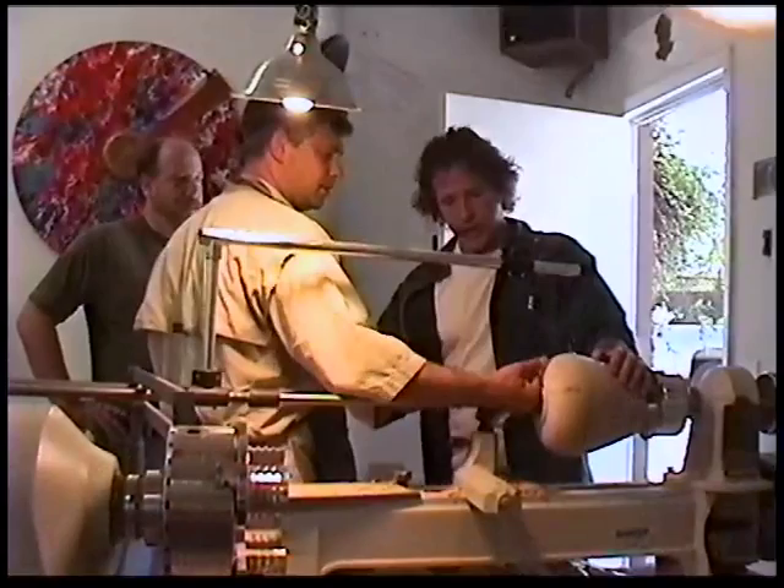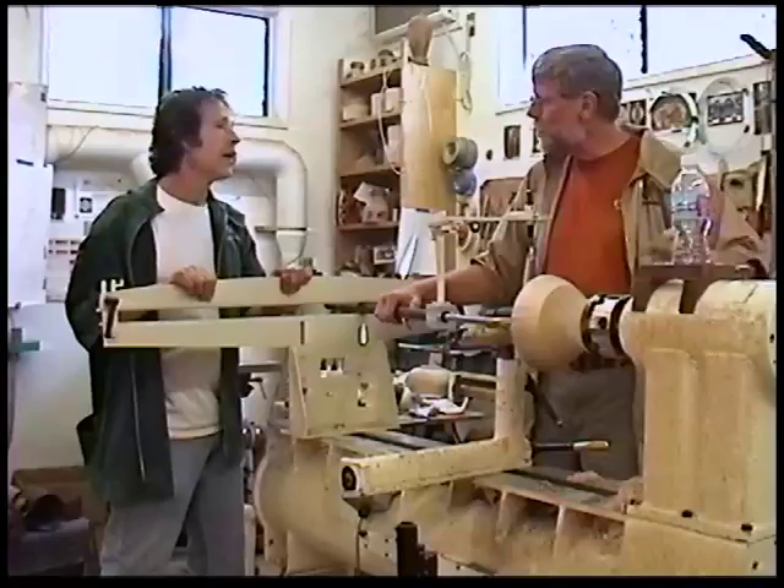I think with that hook tool, you'll be able to get around that corner and hook out a little. Clean up the inside shoulder. Did you go forward or reverse?